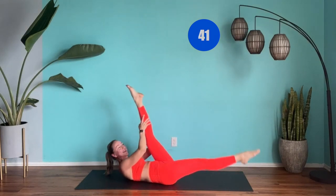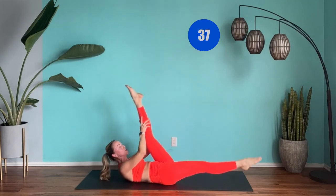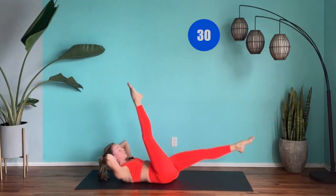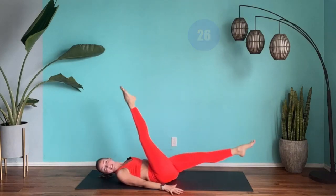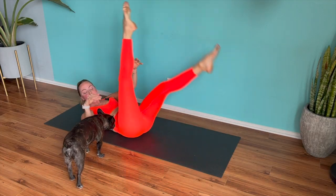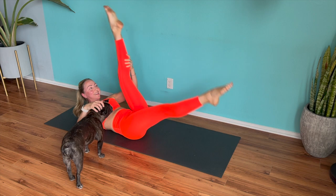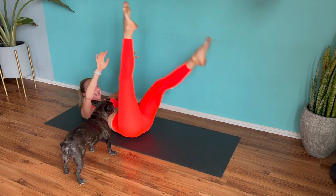Let's burn that belly fat — we're feeling good. Just alternating those legs one at a time, catching with the hands there around the calf muscle. If you need to be more down, you can either have the head down or have the hands resting behind the head. We have a little puppy with us today — don't distract me, otherwise we'll have to go for longer! Work the abs — you've got this. 10 seconds.